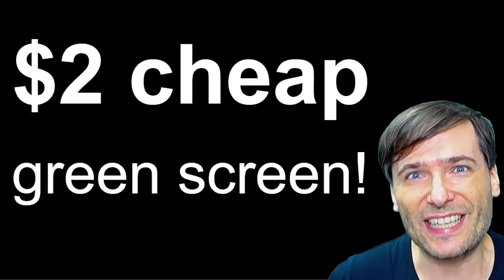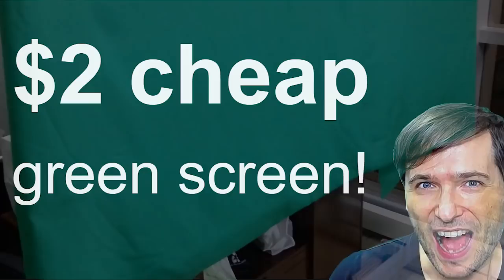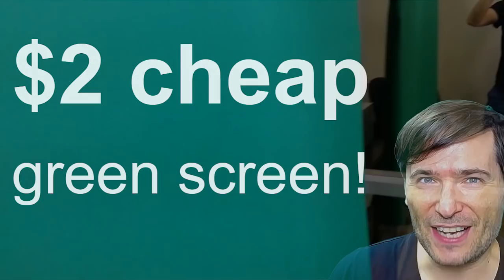You can get a cheap $2 green screen just like I did to achieve this effect. I will show you everything you need in this episode and I will feature one of your channels to help you grow. Let's get started with the green screen.